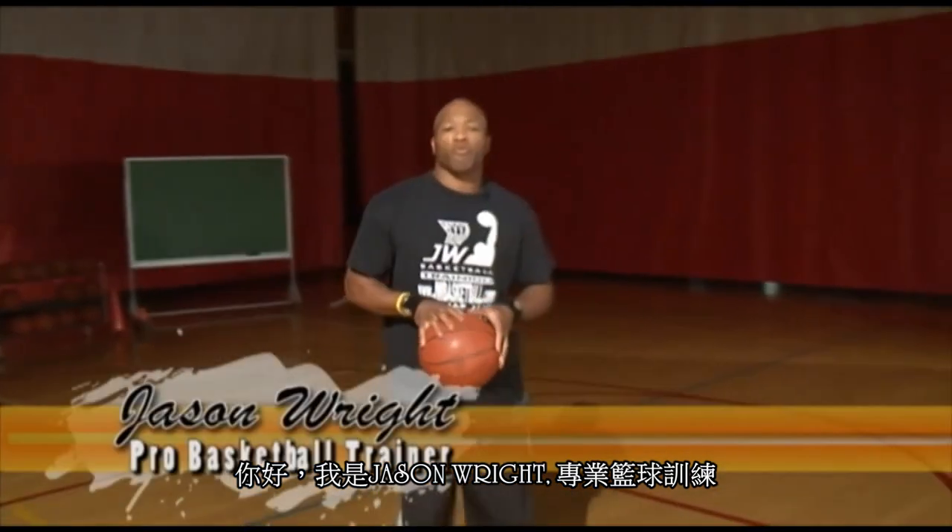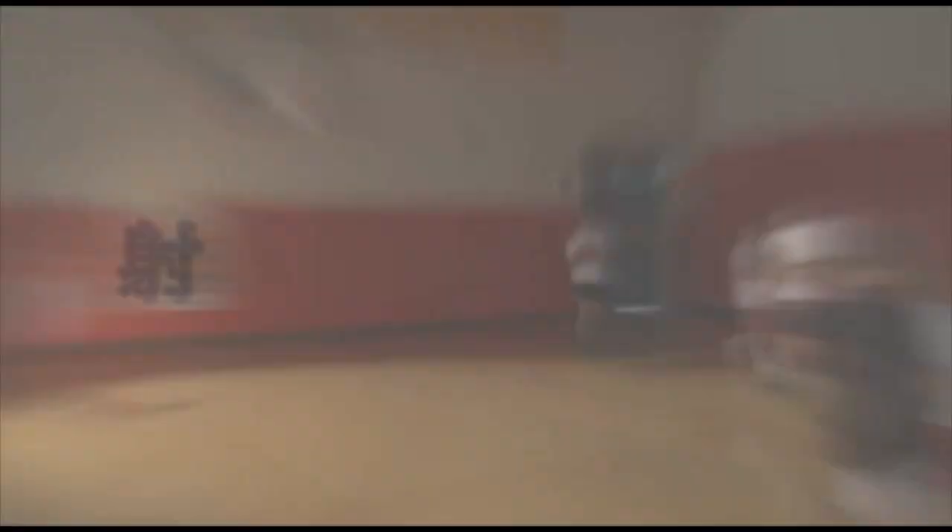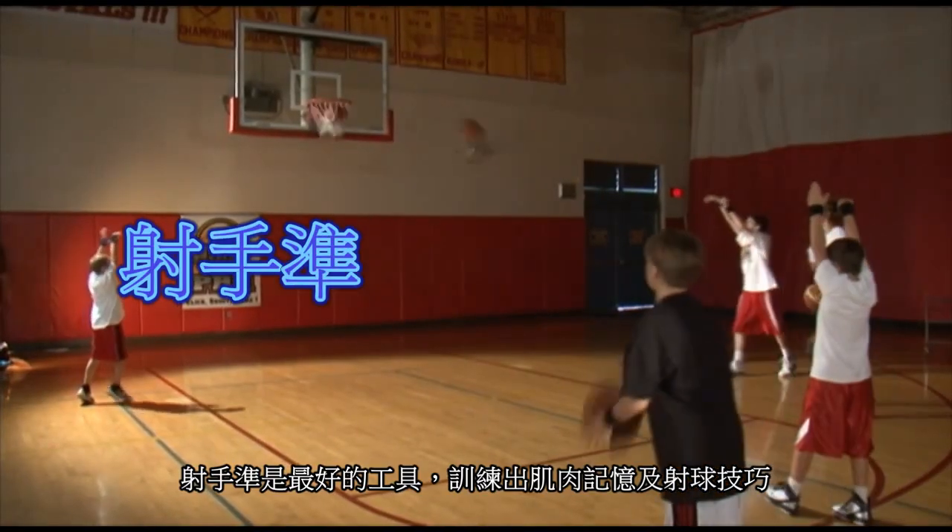Hi, I'm Jason Wright, professional basketball trainer. I use the Hoop Shooter Pro with my professional players. It's a great shooting device to help develop muscle memory technique for that perfect shot.